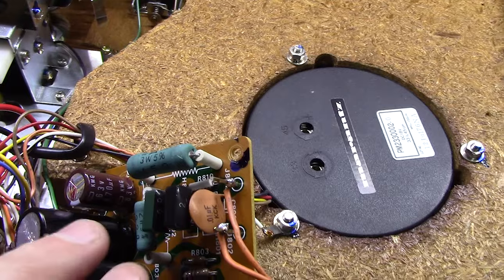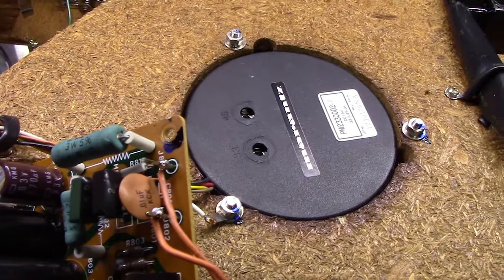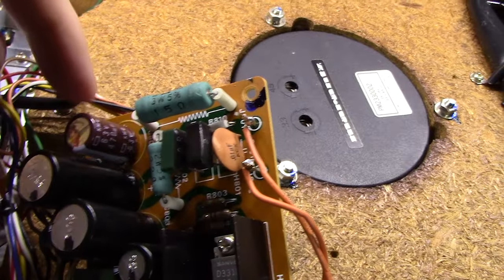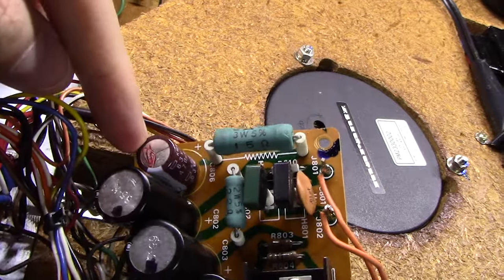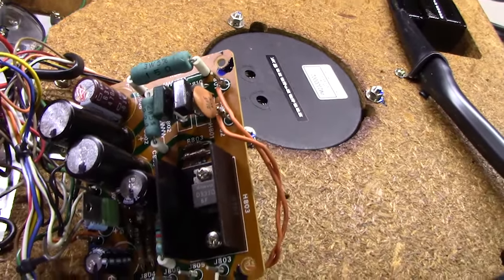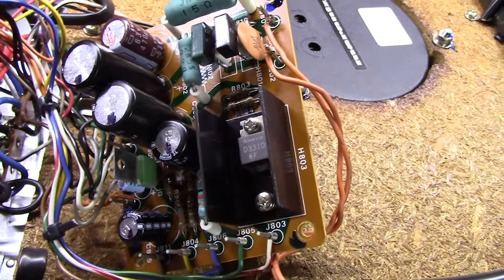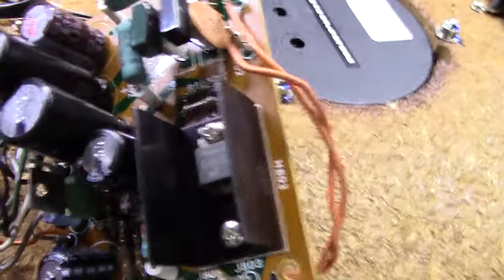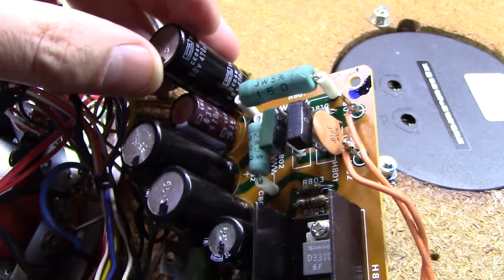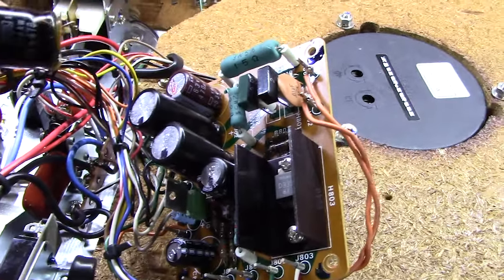The first capacitor is replaced — it was a 470 microfarad at 50 volts; I put in a 470 microfarad at 63 volts. Remember, you can always go with a higher voltage rating; it'll help the cap run cooler over time and probably last longer. What you want to make sure you stick with is the same capacitance value — 470. I colored the top of the new one red so I can track what's been done. It's also worth noting: the old capacitor is significantly larger in size than the new one, which is just advances in technology over 40 years.